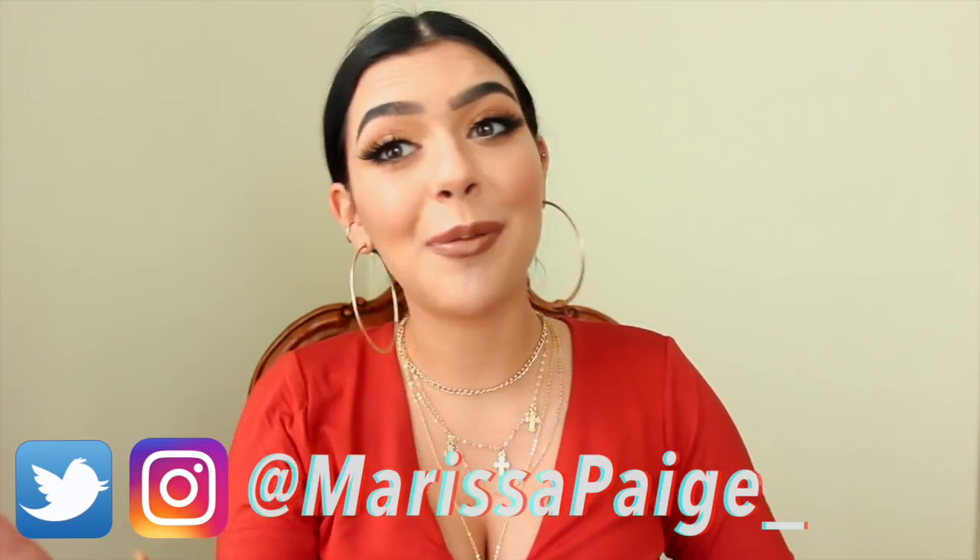First, if you guys are new here, hi, my name is Marissa. I do videos on makeup, hair, fashion, music, everything. Please hit the subscribe button down below — I make two videos a week so go subscribe. All my social media links are down below as well, follow your girl.